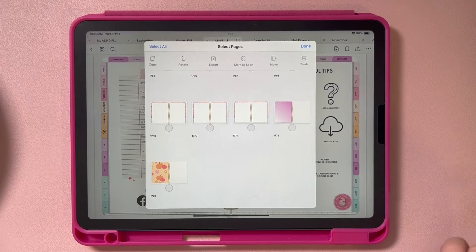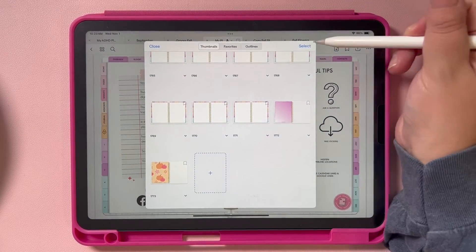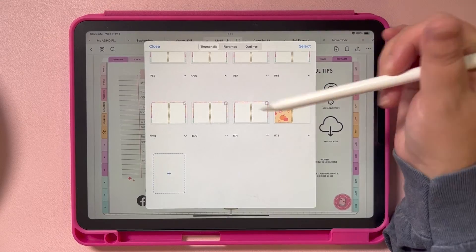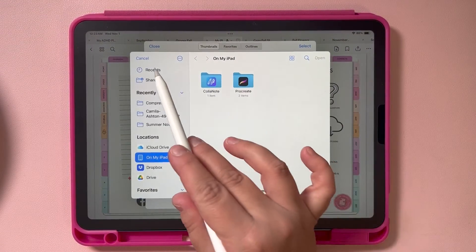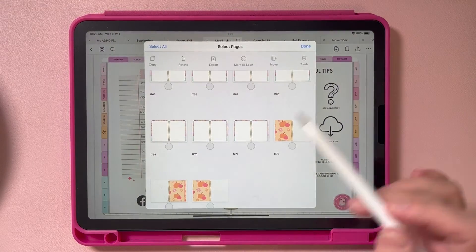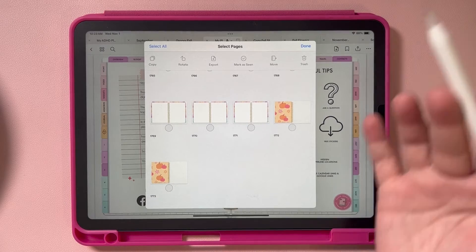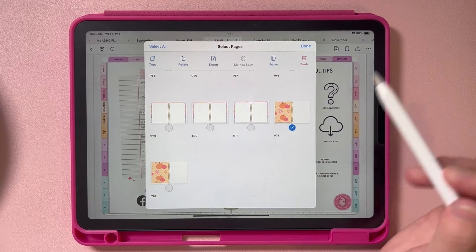After you've imported your front cover, scroll down to the very bottom where your back cover is. You can delete it or leave it there if you want to keep it. Then hit Add Page right there and import your cover again. Go back, import your cover, then just select the front cover and delete it. That is a much easier way than holding down and scrolling forever to get to the very back.